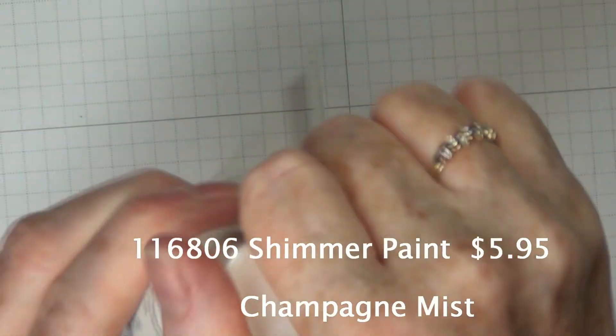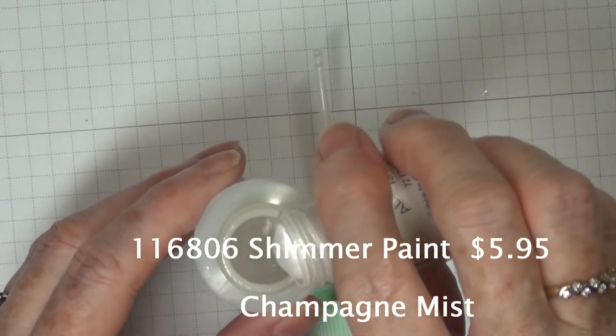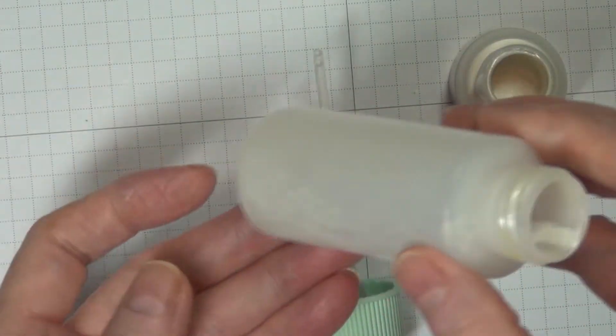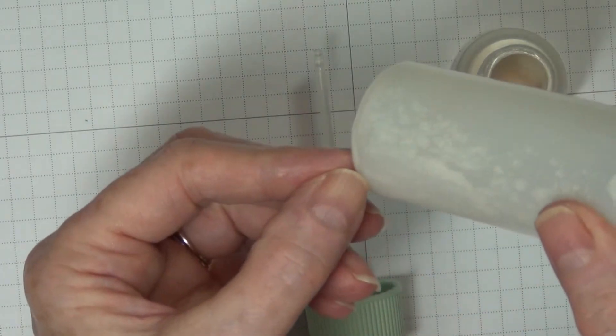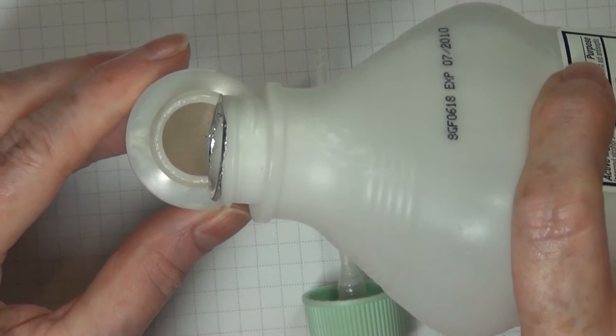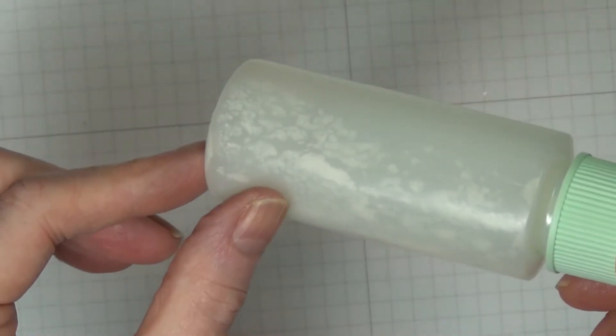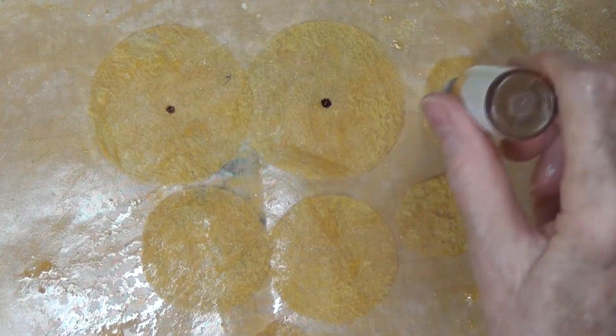This is a utility bottle I picked up at a dollar store and I'm going to use the shimmer paint — this is the Champagne Mist. It comes in three different colors and they're all really beautiful; it adds such beautiful shimmer to card stock as well as anything you're working with. There is a ball inside that little jar and you want to shake it really well before working with it. I found that rubbing alcohol is best to use as it dries quickly.